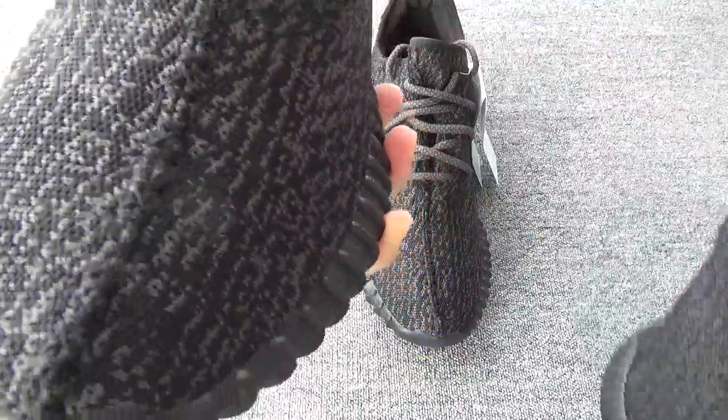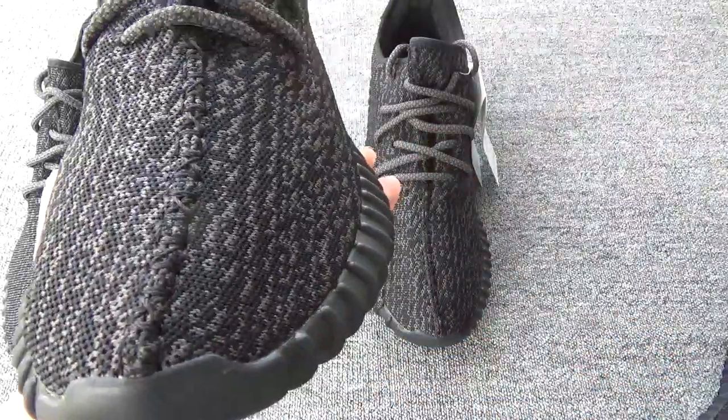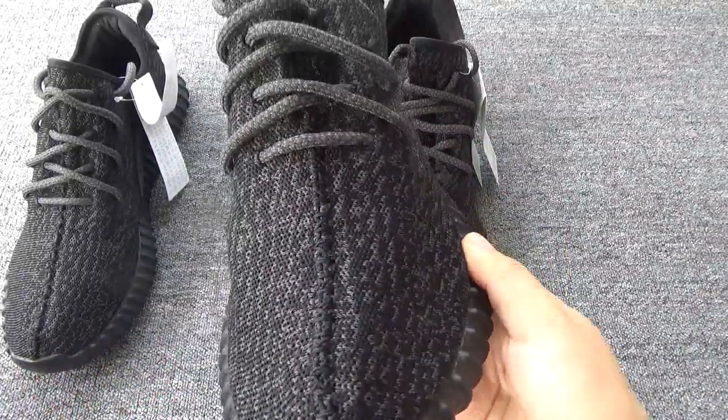The toe box. You can check the mid stitching — on the new version it's curled, perfect. The old version's mid stitching is a little straight.